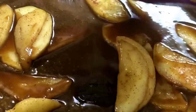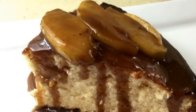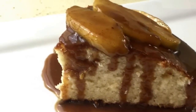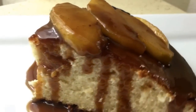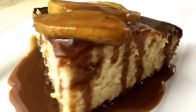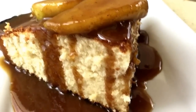This is what the caramel apple pound cake looks like. All I did was put a couple pieces of the apples on top and drizzled the caramel sauce all over the cake. It's super decadent, super delicious — just so perfect.